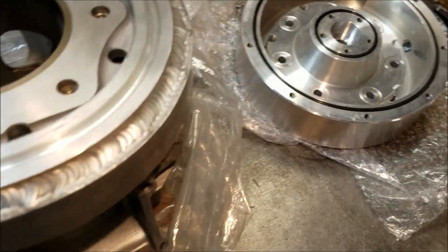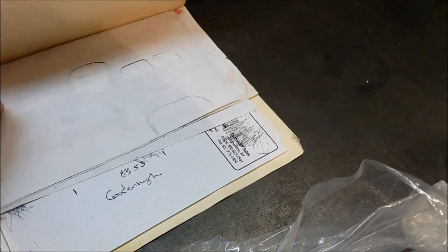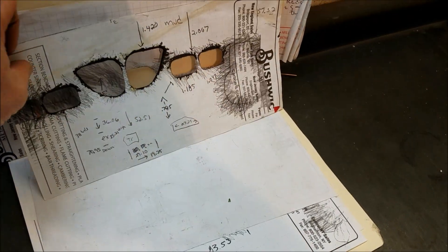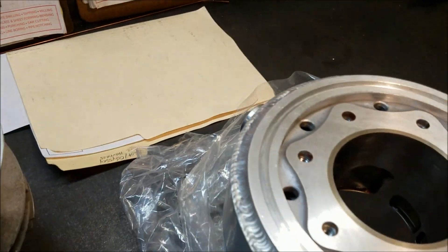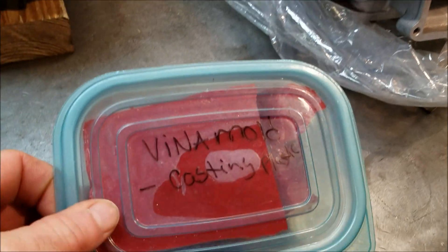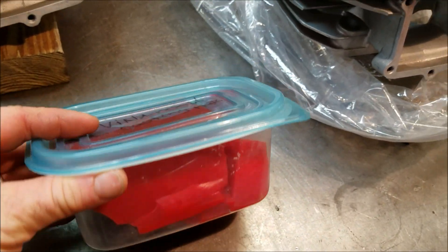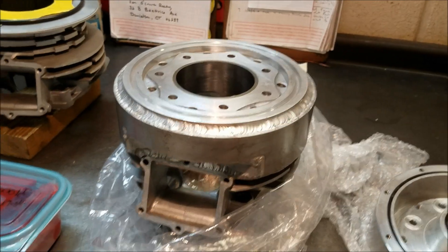When I'm doing these cylinders, every one gets a port map made before and after — all the numbers are crunched. I talk with customers to understand how they're going to ride it: trail riding, wide open in the sand, etc. Then the work begins.